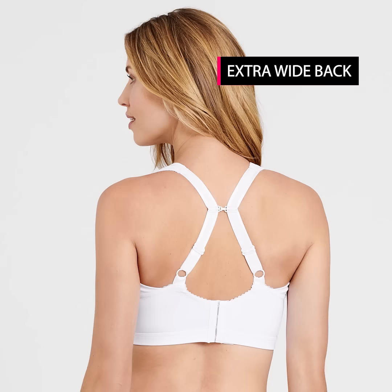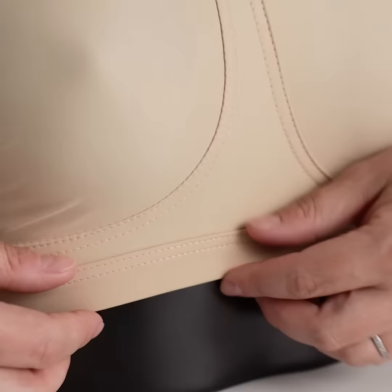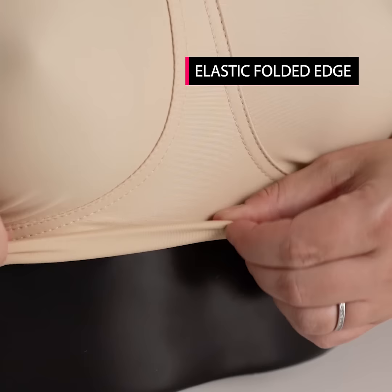It also has an extra wide back and four hooks and eyes. And what does an extra wide back do? Well, it keeps the bra in place all day long so it's comfortable and steady. The elastic band underneath the cups has a folded Keep Fresh material, so you have Keep Fresh material all over your body.